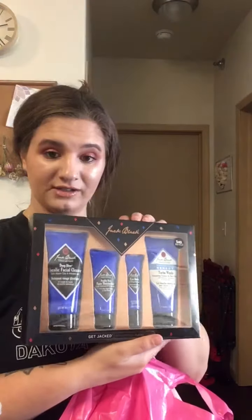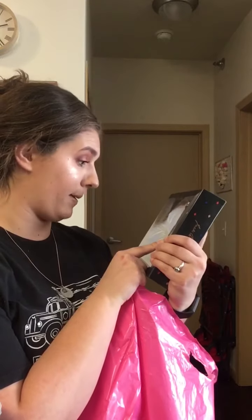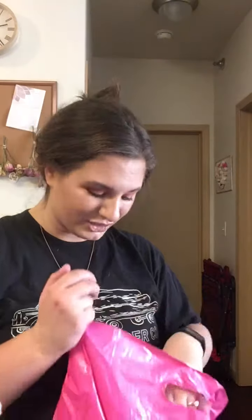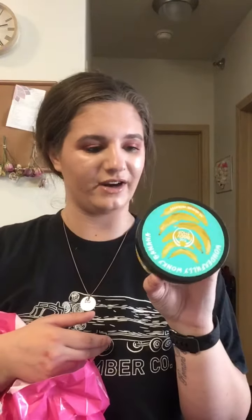At Ulta I got Justin this Jack Black Skin Care Kit for $40. He doesn't take care of his skin right now so I'm hoping this will push him to. It includes a glycolic facial cleanser, a double-duty face moisturizer, an eye balm, and a turbo wash energizing cleanser for hair and body. Hopefully he'll use it and start washing his face more. I also got him this wonderful wonky banana product from the Body Shop — it literally smells just like bananas and he loves the smell. It was about $21 — kind of expensive, but it's massive and will last forever.